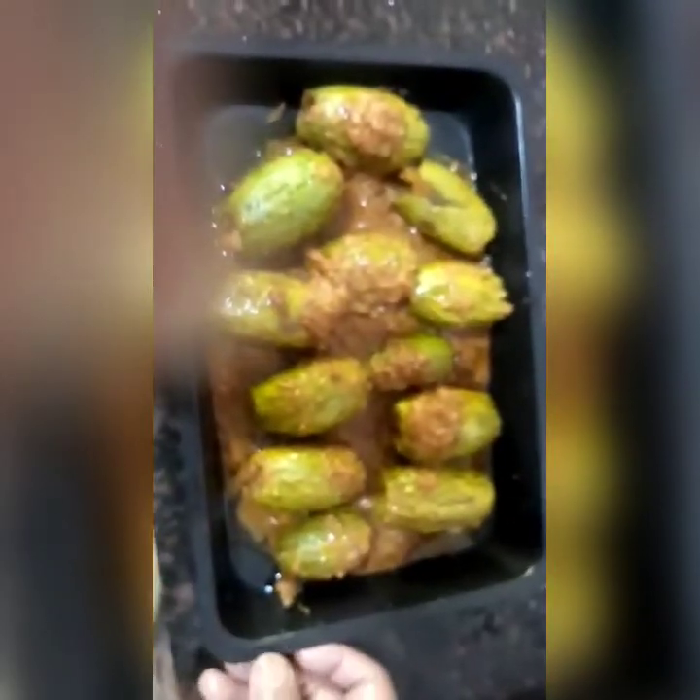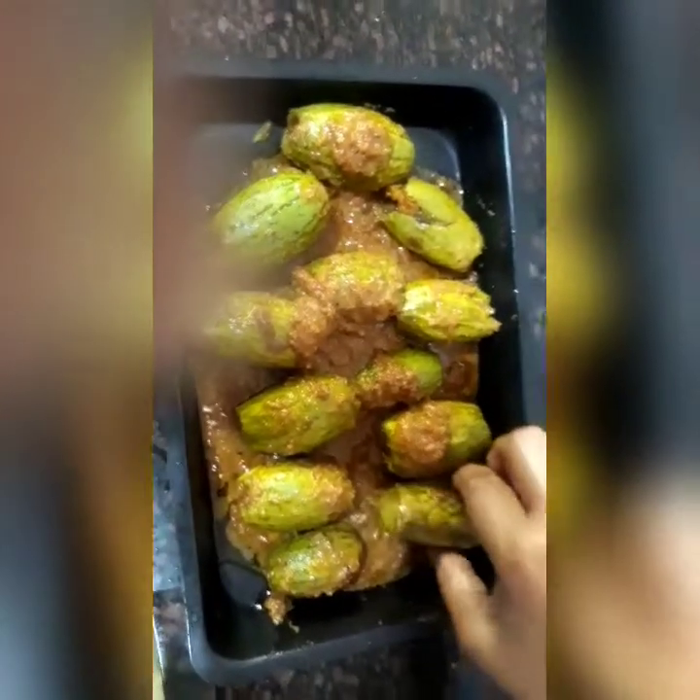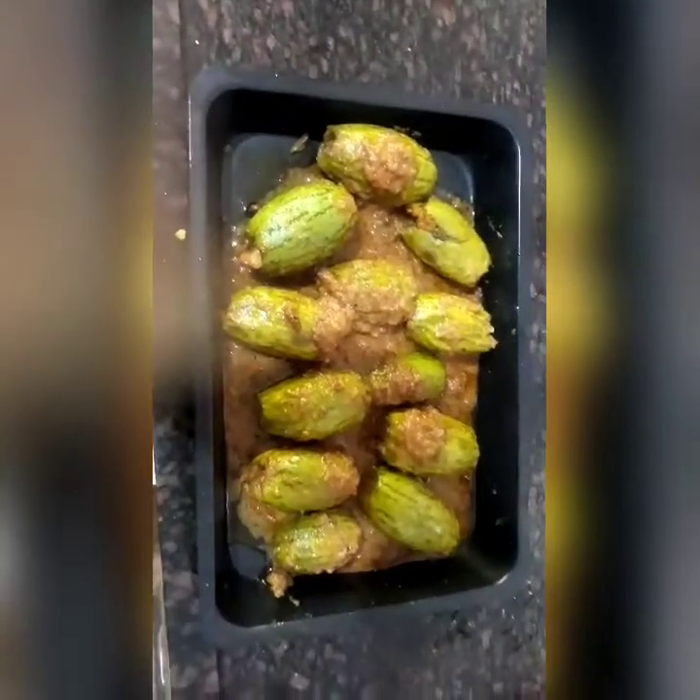So here is my stuffed parwal — nice stuffing inside. It has turned out to be very tasty. Please give it a try and let me know. I request you to subscribe to my channel, give me a like, and do pass me your comments also. Thank you so much.